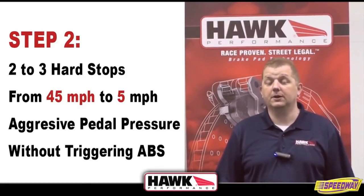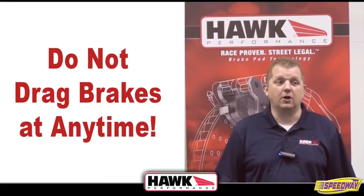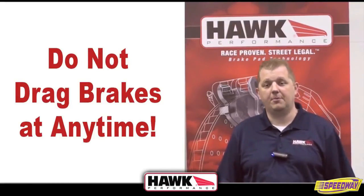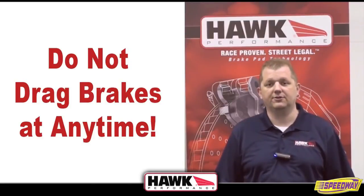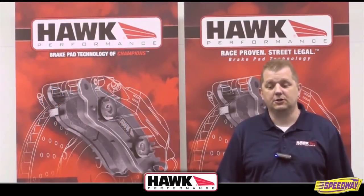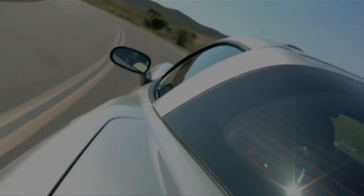It is normal to be able to smell the pads after you've burnished them. It's also important you don't drag the brakes — if you're on the brake pedal, be on the brake pedal, and as soon as you're done making your slows, step off the brake pedal. Don't be on both the accelerator and the brake at the same time. After you've made these stops, allow about 15 minutes for the system to cool, and then you're ready to use your new Hawk Performance brake pads.